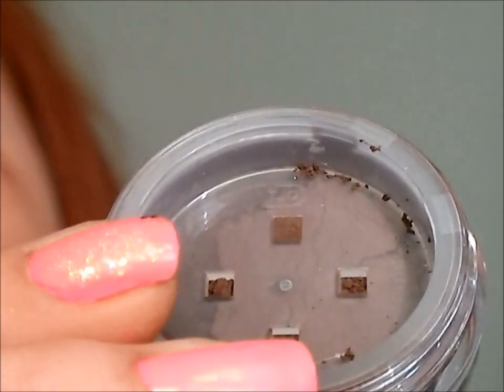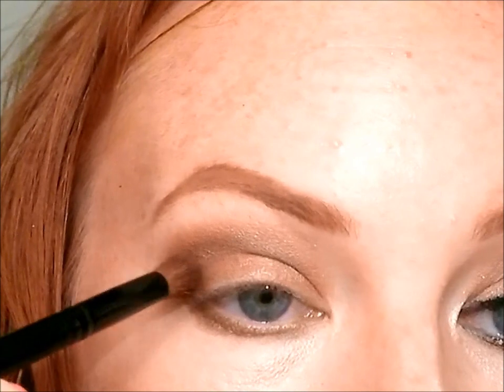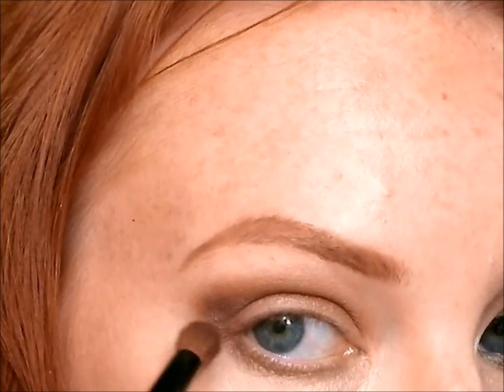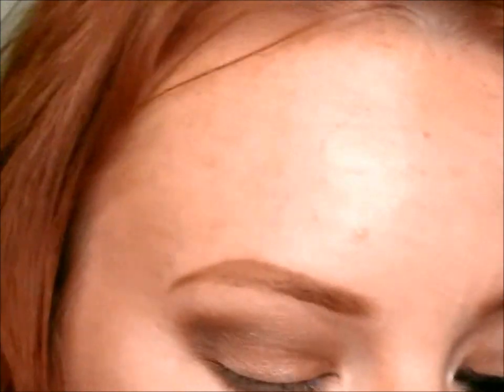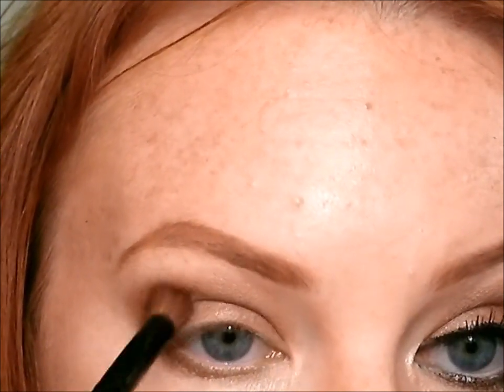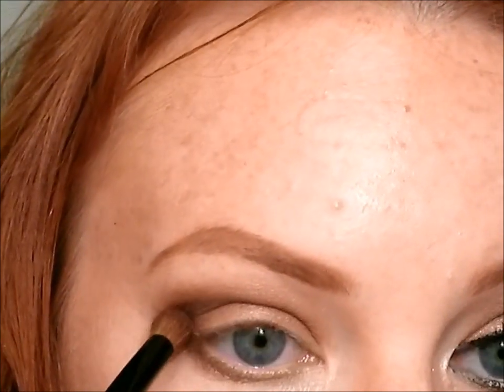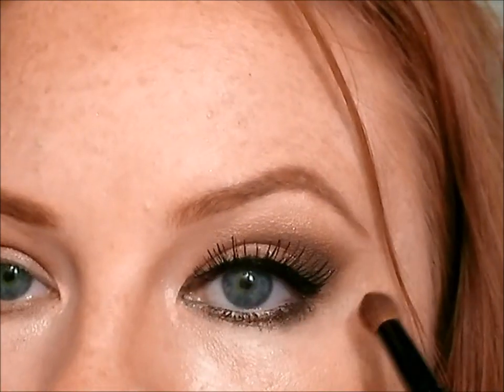The next and darkest color I'm going to use is You Can Never Be Too Rich Brown by Bare Essentials, going into the outer V. I really want to give the illusion of my eyes being lifted — dark colors recede, making it look like I have a larger crease, which is great if you have hooded or more mature lids. You don't want a big dark spot, but naturally blended, darker on the outside. Make that V shape and keep checking your other eye to make sure you're making the same shape, since eyes can be slightly different.